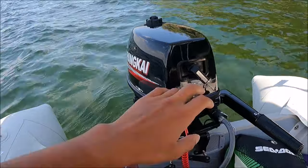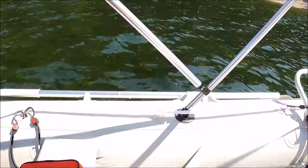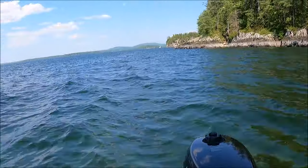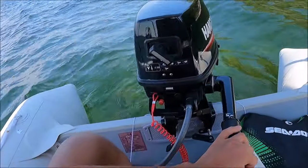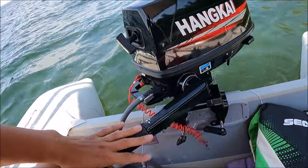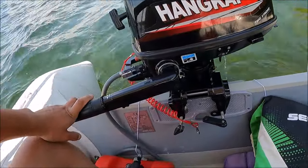Overall, a boat like this on a lake like this, it'd be helpful to have a 12 horsepower. But it's got the job done. There she goes.